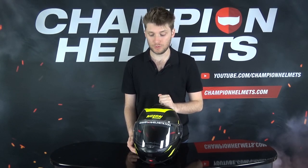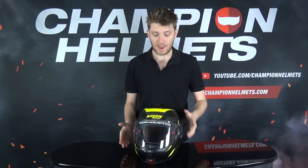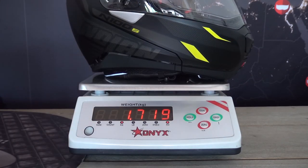Sadly it has not yet been rated by Sharp — I'm quite curious to see how it will do in that test — but it does have the ECE rating, so it will be a protective helmet. In terms of weight, it's also okay. This size M came in at 1720 grams on a scale, not the heaviest and not the lightest.